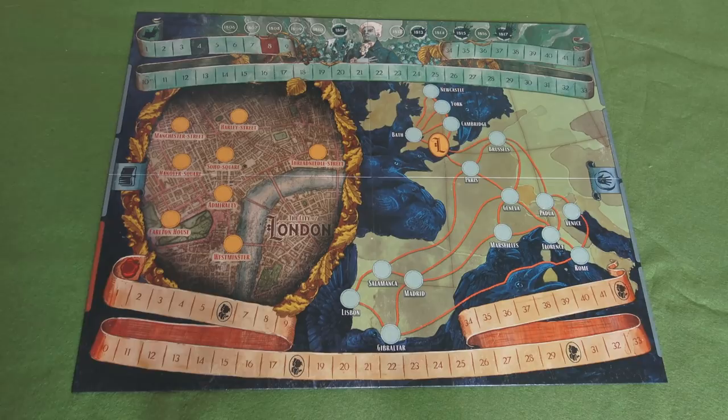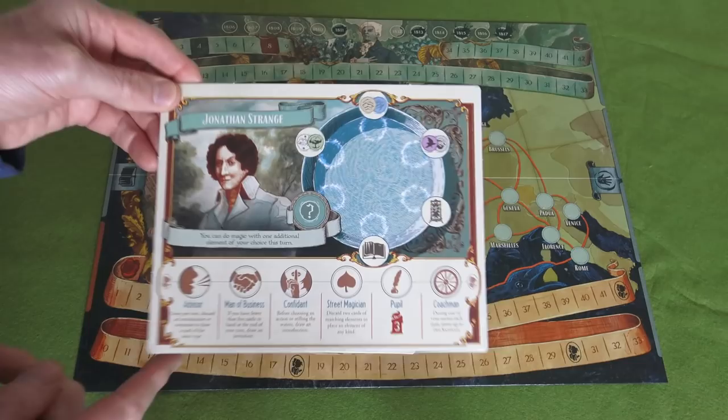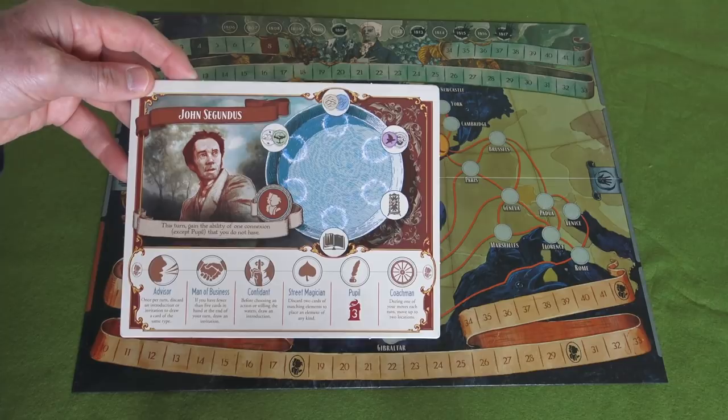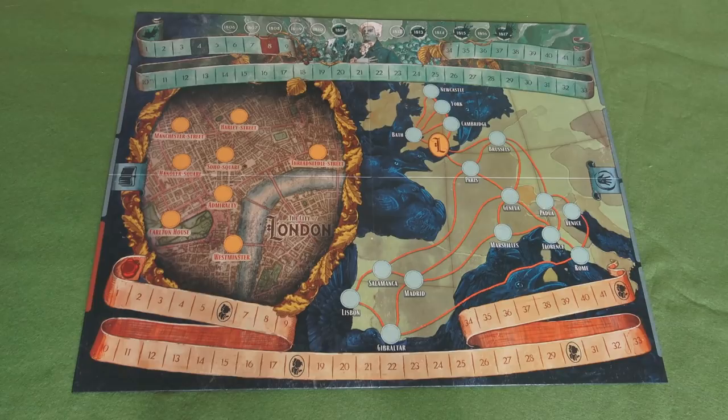Each player will play one of four characters and they have a sort of placemat for each character. So you have one for Gilbert Norrell, one for Jonathan Strange, one for a character called Miss Redruth - who I don't actually remember from the book - and one for John Segundus, who is another aspirant magician in the story. It is competitive rather than cooperative and you can't play solo, so you really need a minimum of two players.